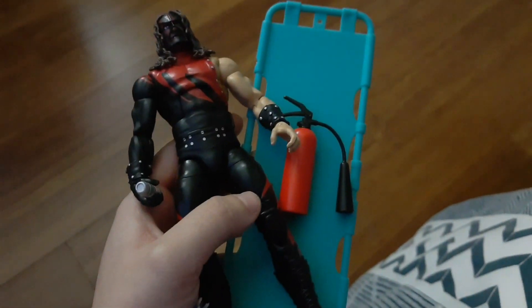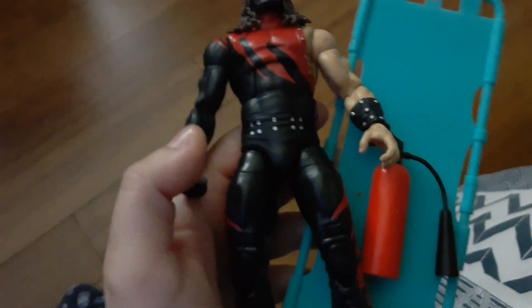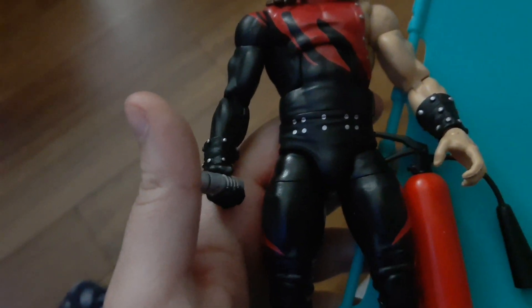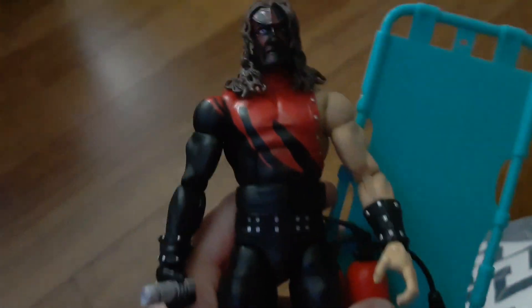Yeah, I was pretty excited for this. It's complete, and as an added bonus, it did come with an extra voice box, which is really cool, so now I have two because of the Elite 12 Kane.